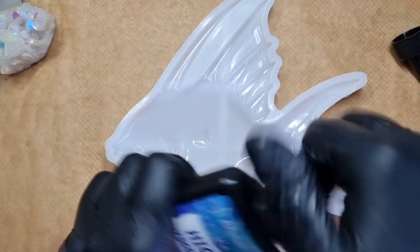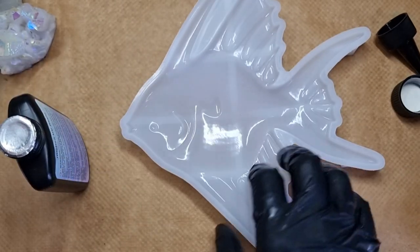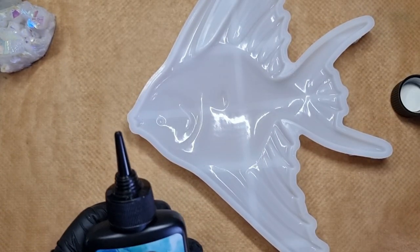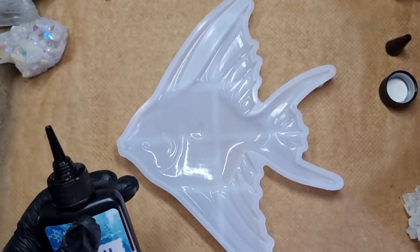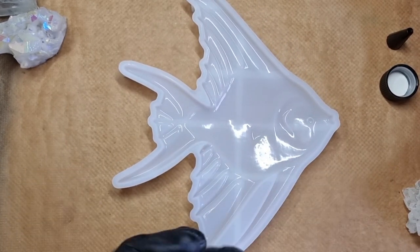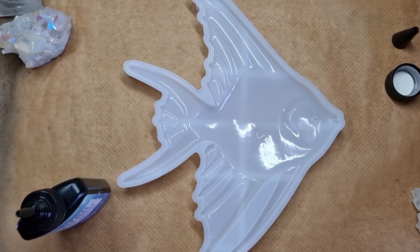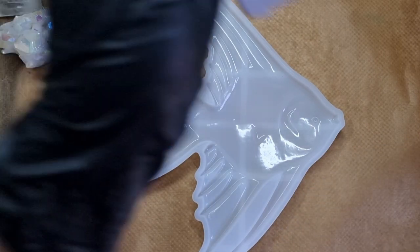This is my first time using J Addiction resin — I haven't used their resin before. It comes in a bottle of three. I bought it from Amazon and will link it in my description. I also have a discount code for you. Everyone was recommending it ever since I did the water drops, saying it's really good.